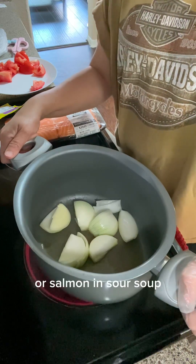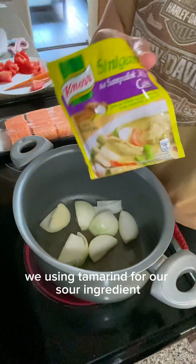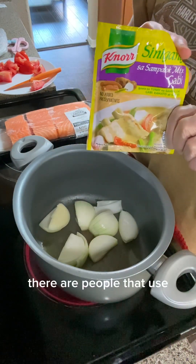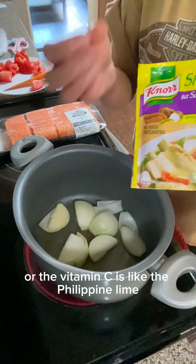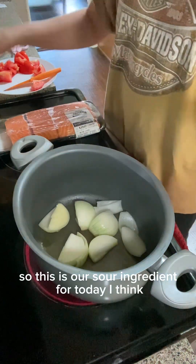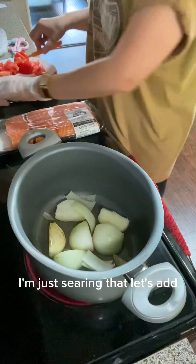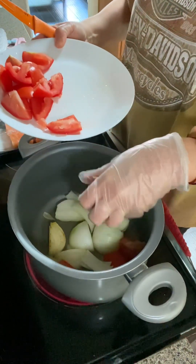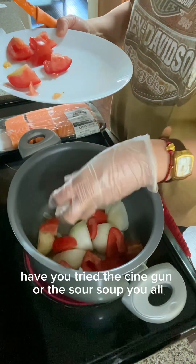We love to eat, we love to go out and have a little fun, we like to travel, and we'd like to share our life with you all. Today we're making sinigang salmon — salmon in sour soup using tamarind as our sour ingredient. Other people use mangoes, calamansi, or lime. The calamansi is like the Philippine lime but smaller and more sour. Our onions are about ready — let's add our tomatoes.